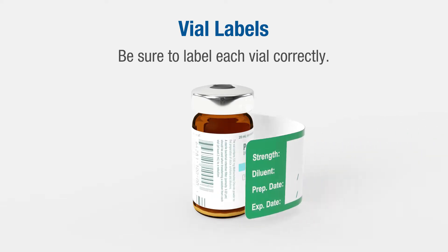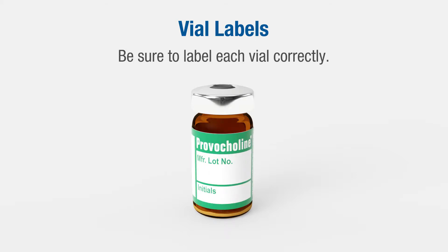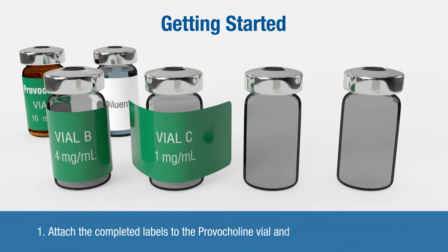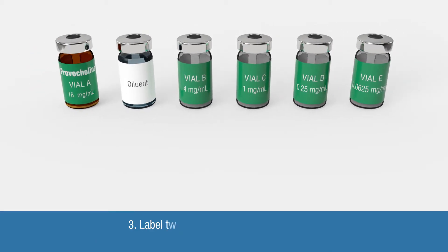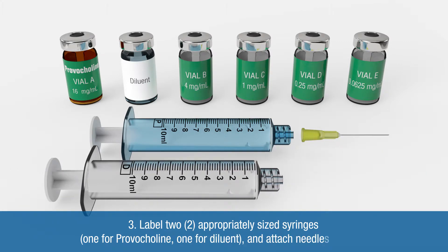Be sure to label each vial correctly. In this example we are using the vial labels that are included with the Provocholine that require the dilution strength, type of diluent used, preparation date, expiration date, lot number, and the initials of the individual performing the dilution. To get started, attach the completed labels to the Provocholine vial and the four sterile empty vials. Wipe down the stoppers of the Provocholine vial, diluent vial, and four sterile empty vials with alcohol preparation pads. Label two appropriately sized syringes — one for Provocholine, one for diluent — and attach needles to each.